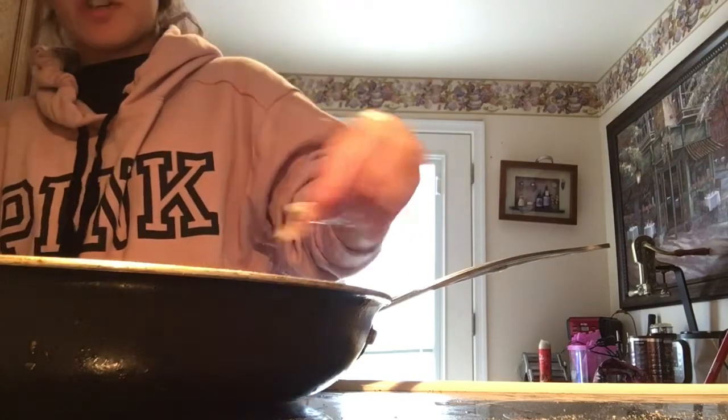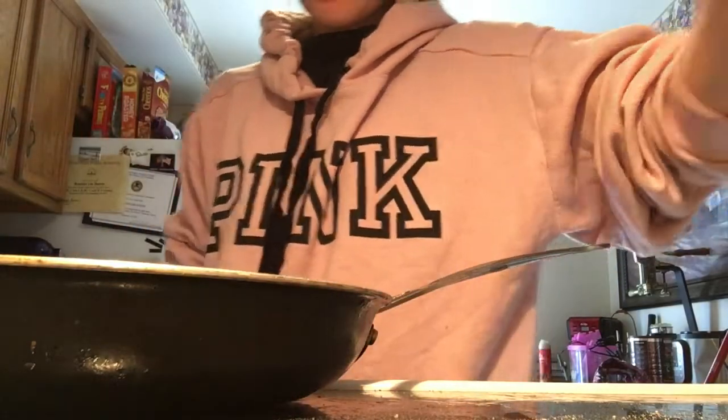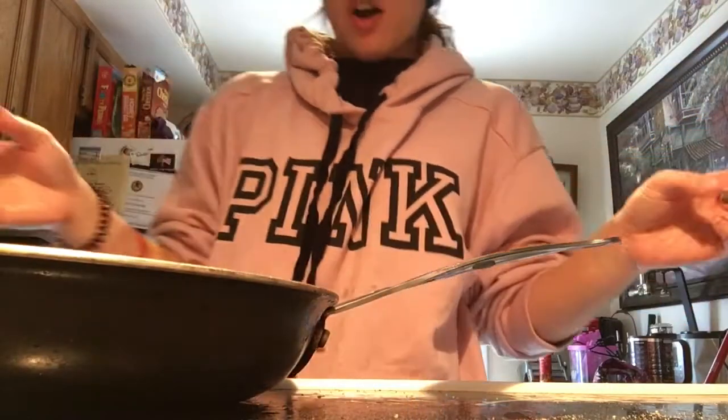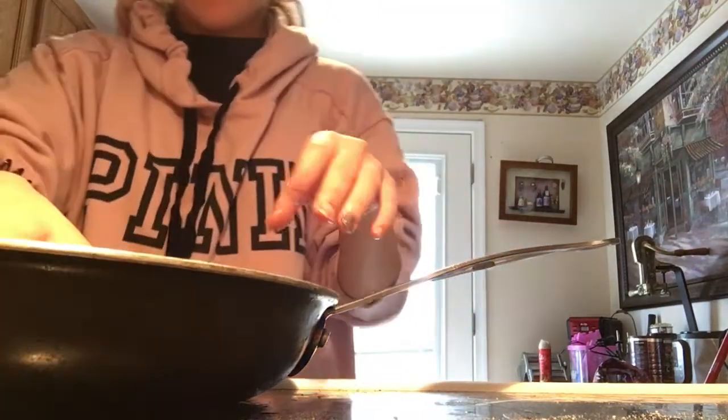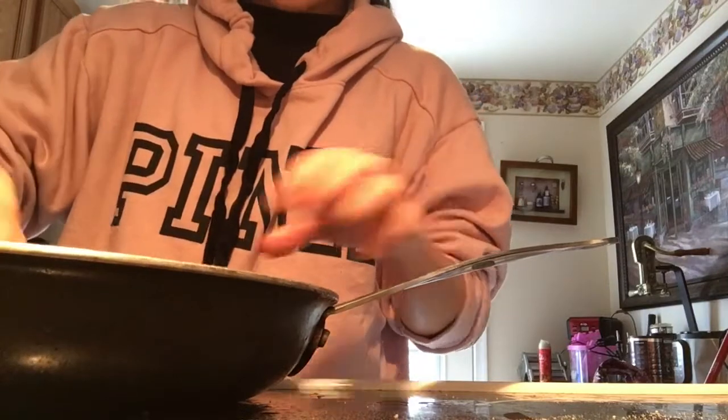Before you cook chicken, you should always, always check for fat. And if there is fat on the chicken, always try to cut it off.